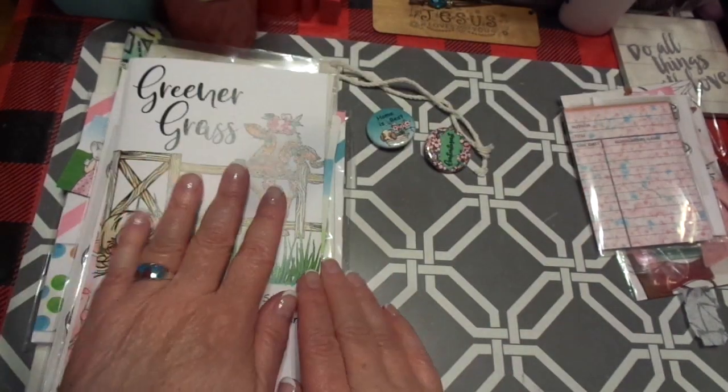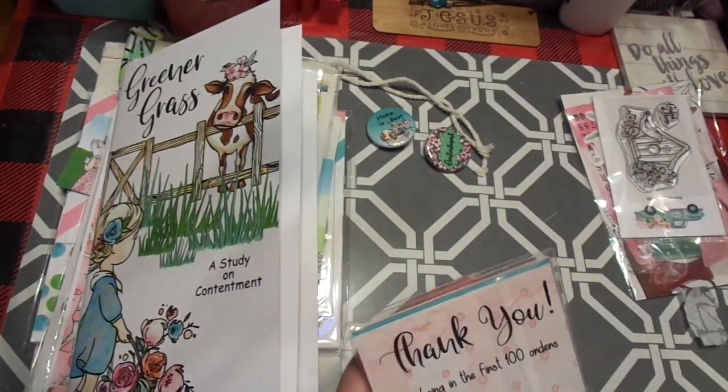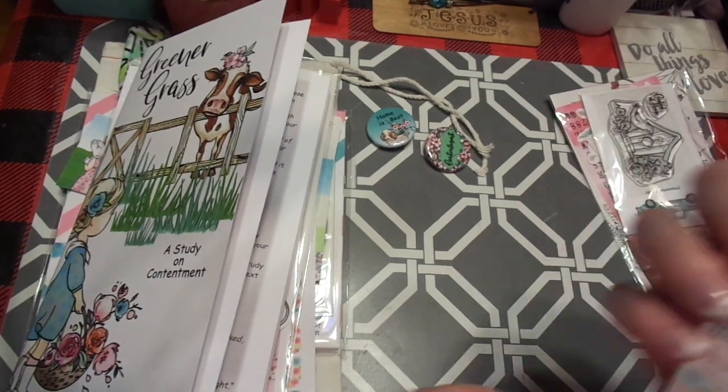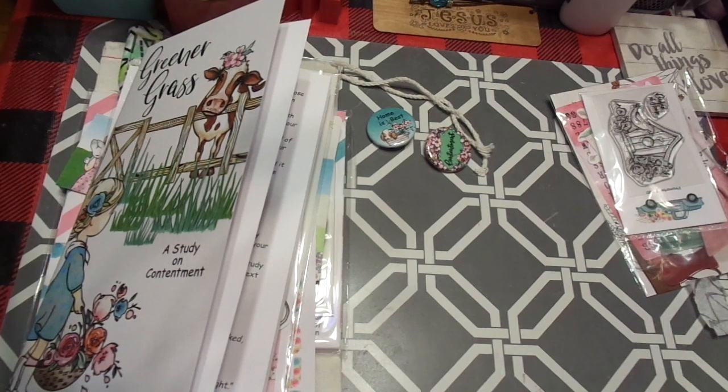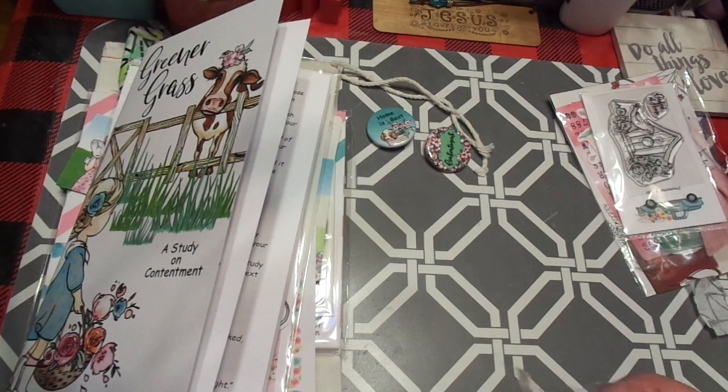I really hope you guys, if you are doing this kit, please let me know — send me a message. She sent me two sets of thank yous. Oh, this is for the first hundred orders — thank you! I don't know that I've ever done that. How much fun is that?